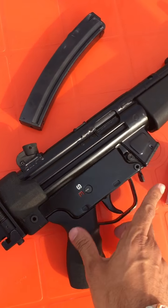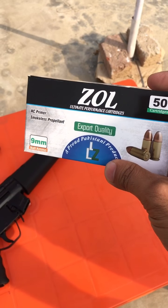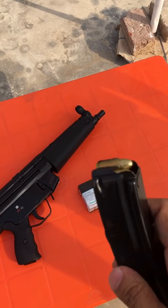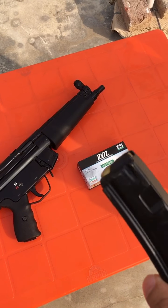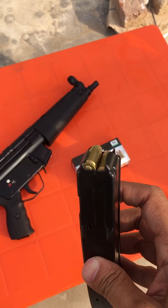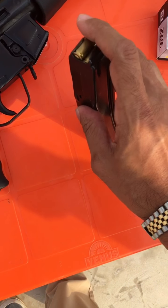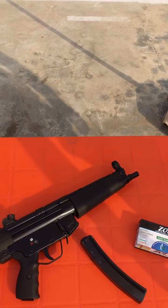Alright guys, we are at the range today and we are going to test out this new Zoll round that's been around for some time now. We are going to do a couple of basic tests, mainly to check the accuracy and the reliability of this new round. The first one is going to be just a 10 rounder, just to see how accurate this round is at 15 meters. I am not going to go into the complete anatomy of this round or how well made it is — we are just going to check the range effectiveness.